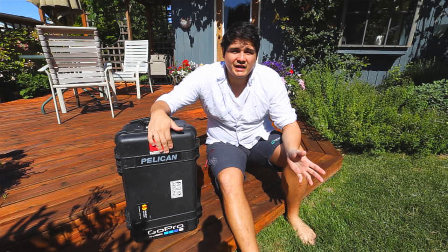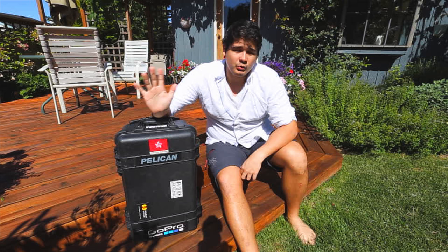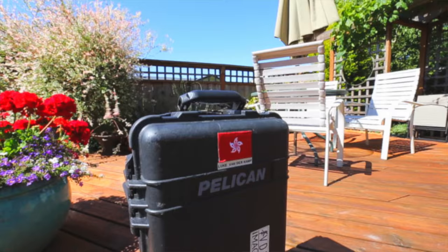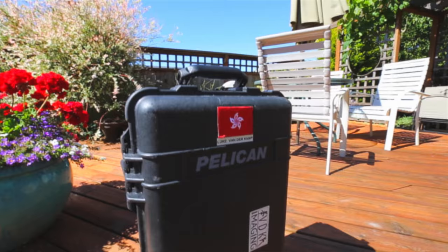We don't have a lot planned for today. We're going to take a pretty easy day. We thought we'd just go for a walk around a nearby lake, but that would mean we'd have quite a short vlog. So what I thought I would do is introduce my Pelican case today. A lot of people have been asking what it's for, what do I carry in it, how much can it carry. So I thought I'd give you a bit of an introduction to it today.